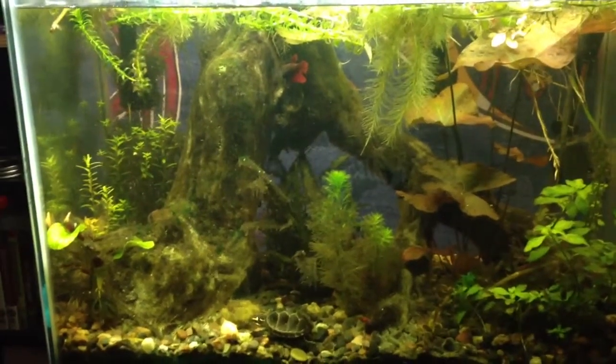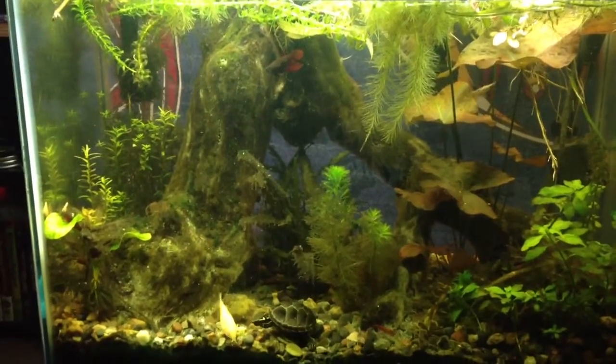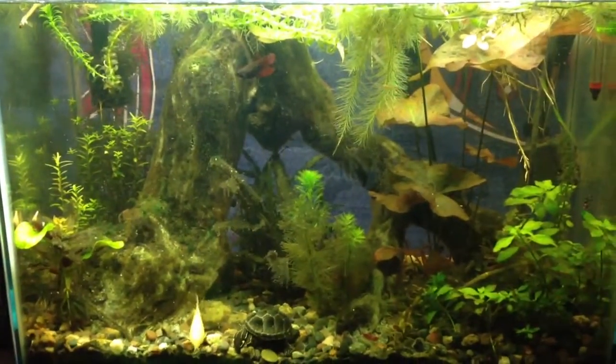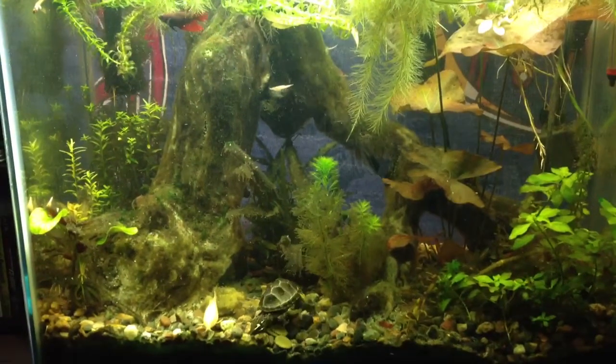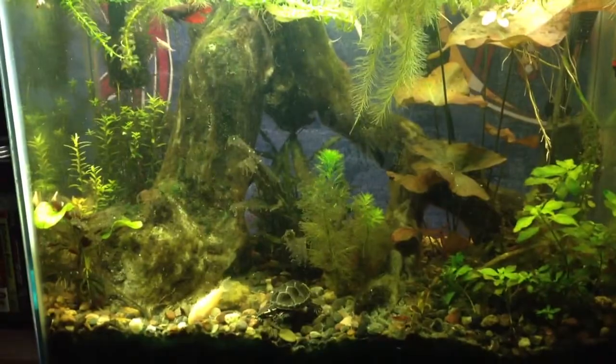What up, fish tank people? I was gonna do a crappy video with music in the background today — you know, for my friends that aren't necessarily into all the talking when they're looking at a fish tank. Not you guys, of course. You guys love the talking, huh?